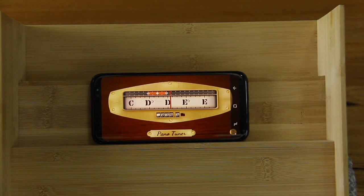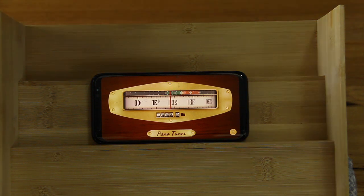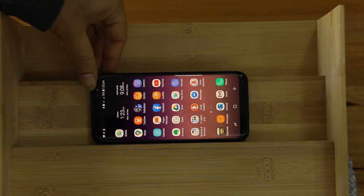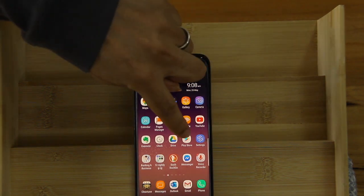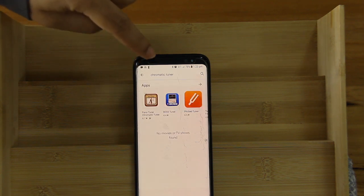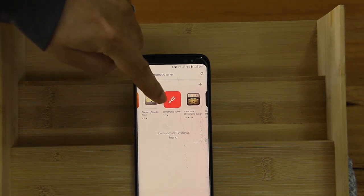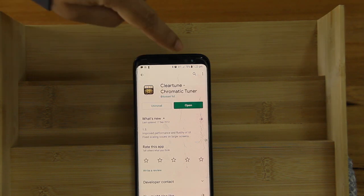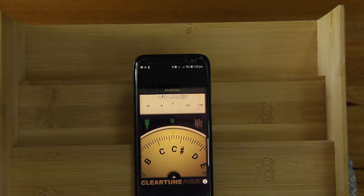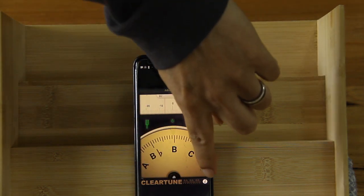Let me show you another app called Clear Tune. This one is slightly more flexible but it is not a free app. Again, go to the Play Store or App Store, type in chromatic tuner, and select Clear Tune. I'll open it now, and to set the calibration it's the same — go to the information icon.